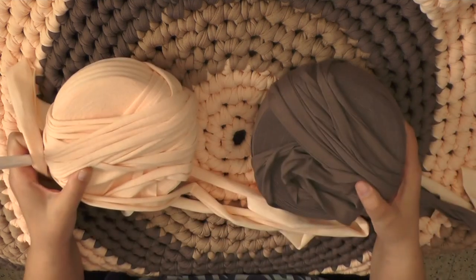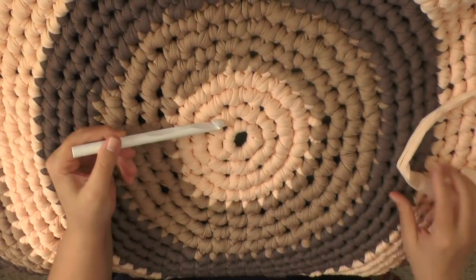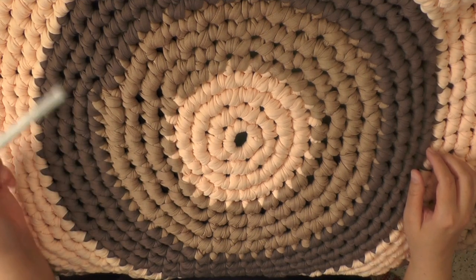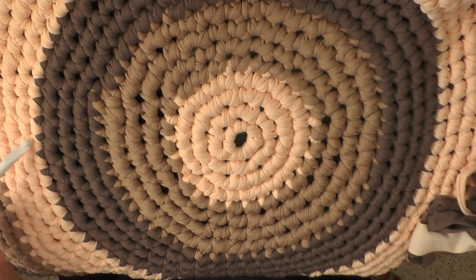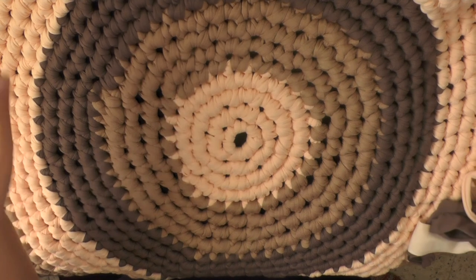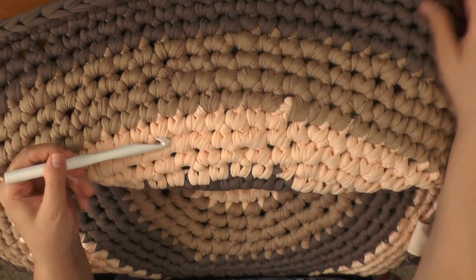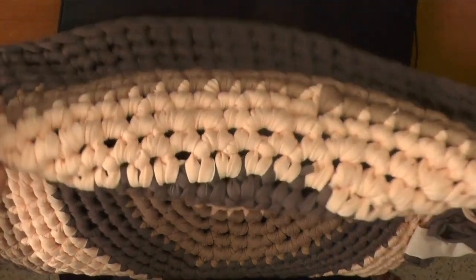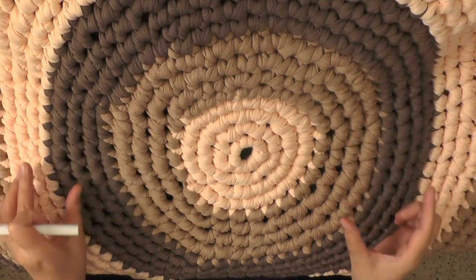I used three different colors. I used only about one skein for the first color, one skein for the second. And then by the third color, I think I got one whole skein, and then after that it took two to do the last three rows. So once I made it back to the original color again, I was using two skeins. Depending on how big you want to make it, keep in mind that as it gets bigger and bigger, for the same area you're going to be needing like double the skeins.